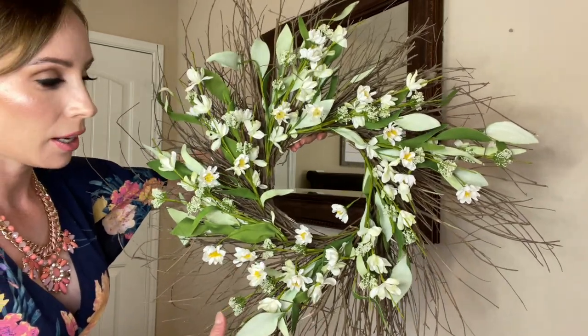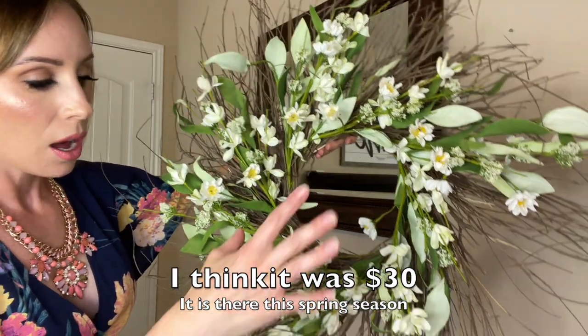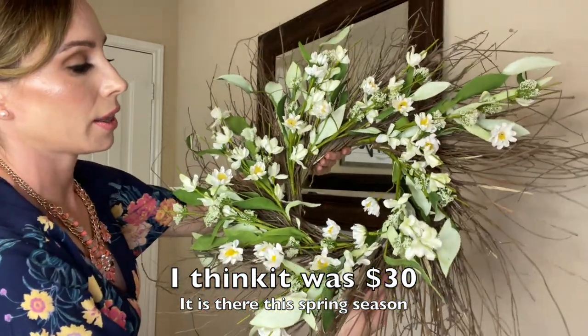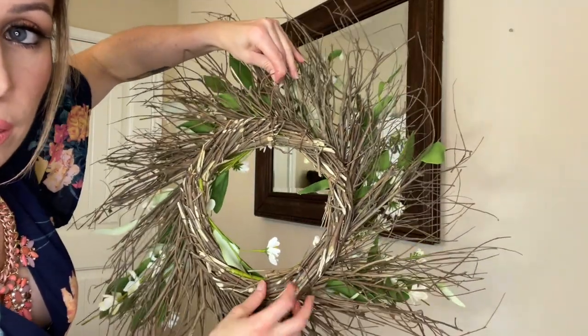In the center of this mirror I have hung a command strip with a clear hook — I went with clear so it's not noticeable if the wreath doesn't completely conceal it. The wreath I found at At Home. I wanted to bring in natural elements; I love creams, whites, and greens. It's very springy and natural looking, around the $20 price point. I love all the twigs, and this one actually comes with a hook on the back.